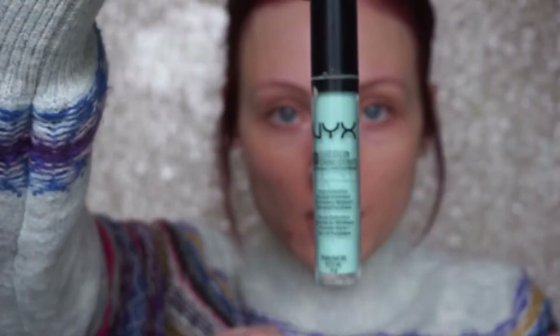After priming, I'm going in with a color correcting concealer — this green one from NYX. I'm going to use this on my blemish areas. You want to use a green color correcting concealer for any redness because, if you look at the color wheel, red and green are opposite. So a green concealer helps combat the redness. I'm just placing it on my red areas.